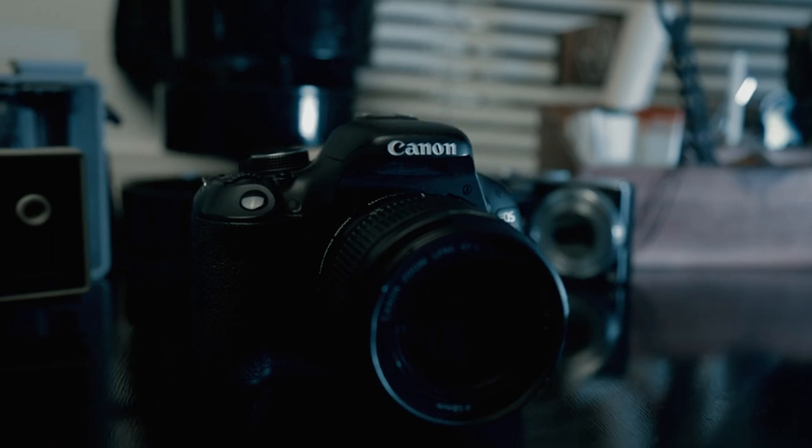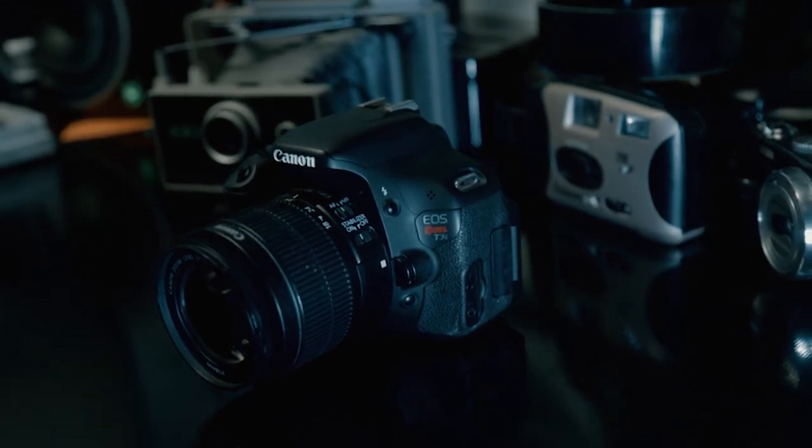So let's address the elephant in the room. The Canon Rebel T3i is a very old camera. It came out in February of 2011 and I didn't get mine until about 2013 — and I also got it secondhand. It was my go-to camera up until about a year ago when I got my Canon EOS RP, which I love, and I've been using it for about a year and a few months.